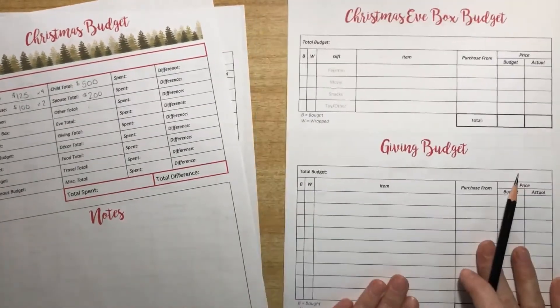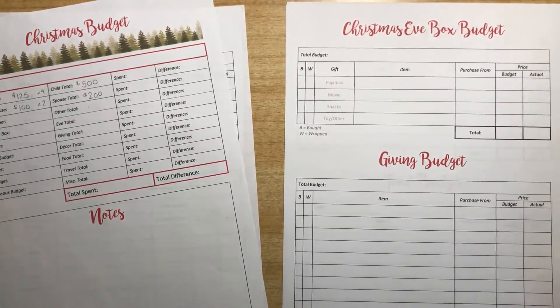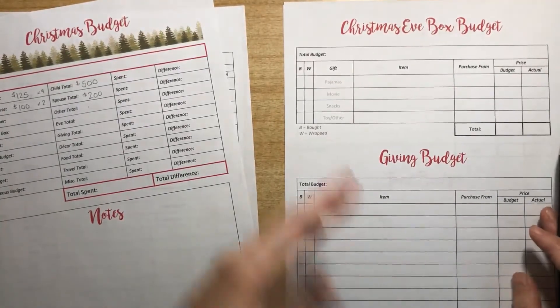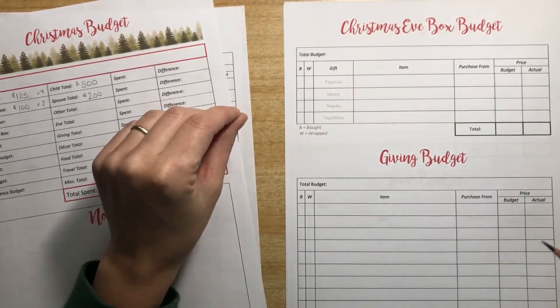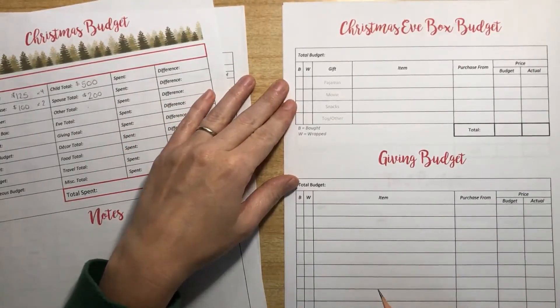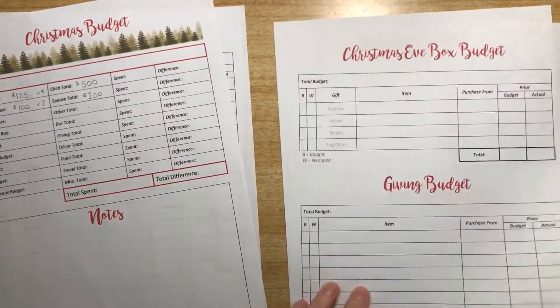There's a giving budget for whatever you're going to give this season. We have local food pantries that do a Christmas dinner that we can give to. We love to do the catalogs from Gospel for Asia or Samaritan's Purse — they send catalogs in the mail and the kids can flip through and choose to give money for goats or clean water, which helps them visualize what they're giving. Operation Christmas Child is also a great one where you pack a shoebox with gifts and they send it to someone who wouldn't otherwise have a Christmas.